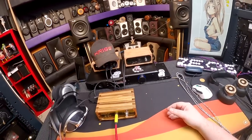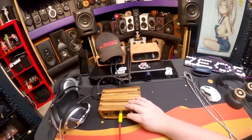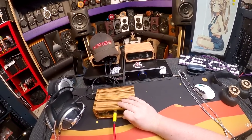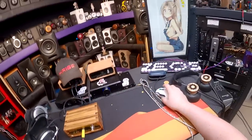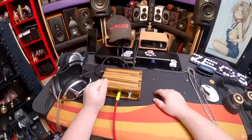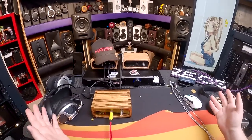Schiit just makes the same stuff and they finally got rid of sharp edges on their metal cabinets. Schiit's charging a lot — they've got their budget end and their high end, taking the money and putting it to R&D. The stuff they put out is solid — the Asgard 3 is amazing — but this Geshelli is still cheaper than that and probably as capable.